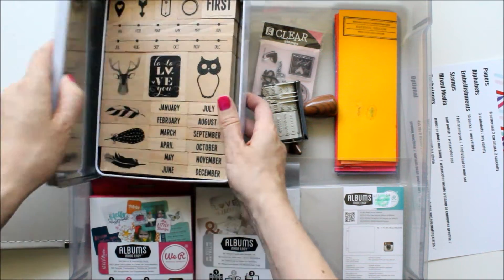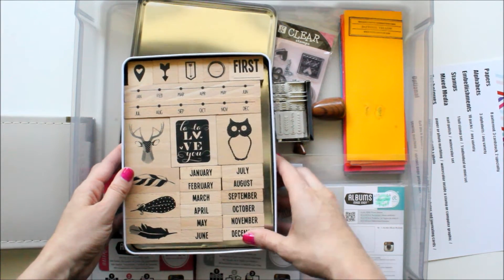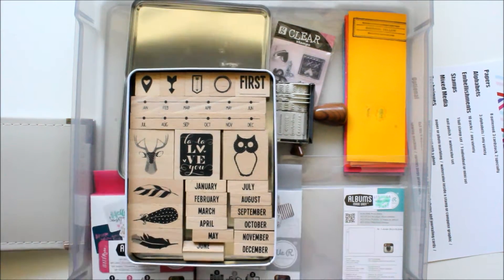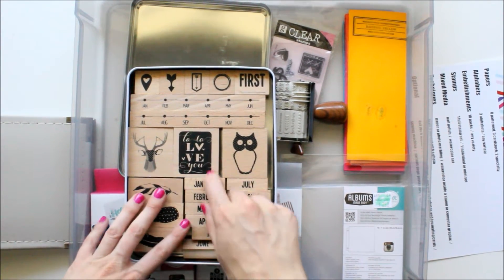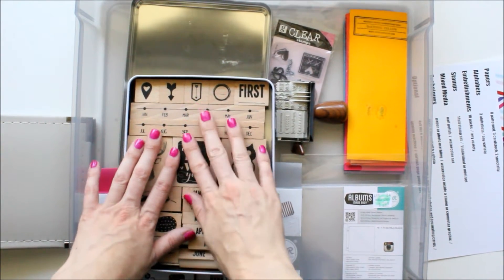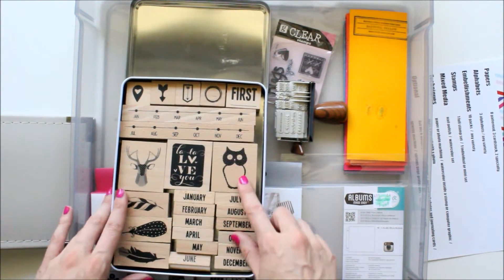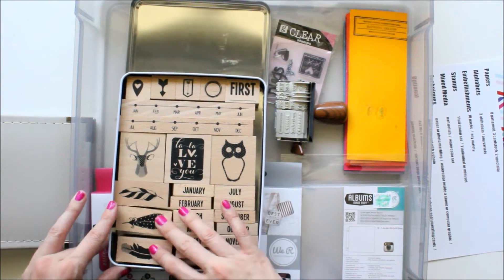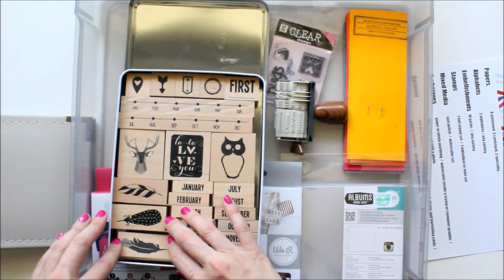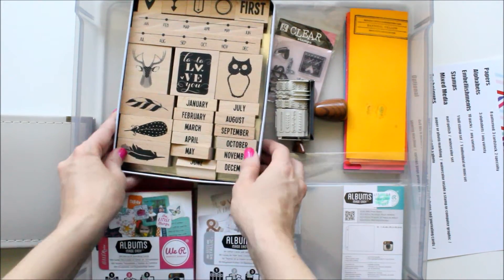And then this is the full stamp set that I'm really excited to use. I just got this in the Glitz August kit club. I love that it has all the months. It has a geotag, arrows, a really great circle, and feathers. I might use this for the summer mini, but I have a feeling I might save them more for autumn or fall. I'm really excited to use this — I think it's a really cool stamp set. I don't have a lot of stamp sets, so I'm really looking forward to using that.